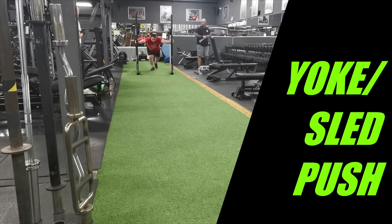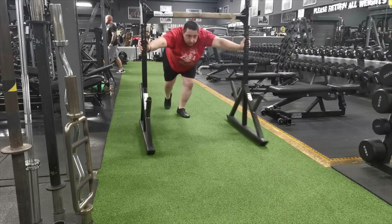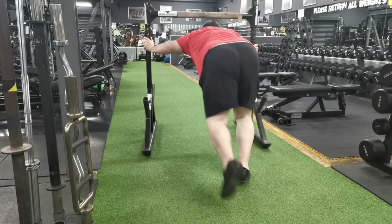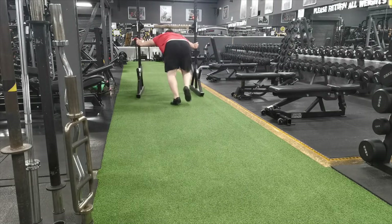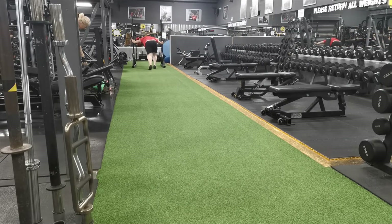Another good one for getting the heart rate up and blood flow in the legs is a little sled push. I like to use a yoke here because that way I can push it there and then push it back. With a sled, the handles can be different on each side, which is a pain because you have to turn it around. So I'll just use the yoke — it's a lot easier.